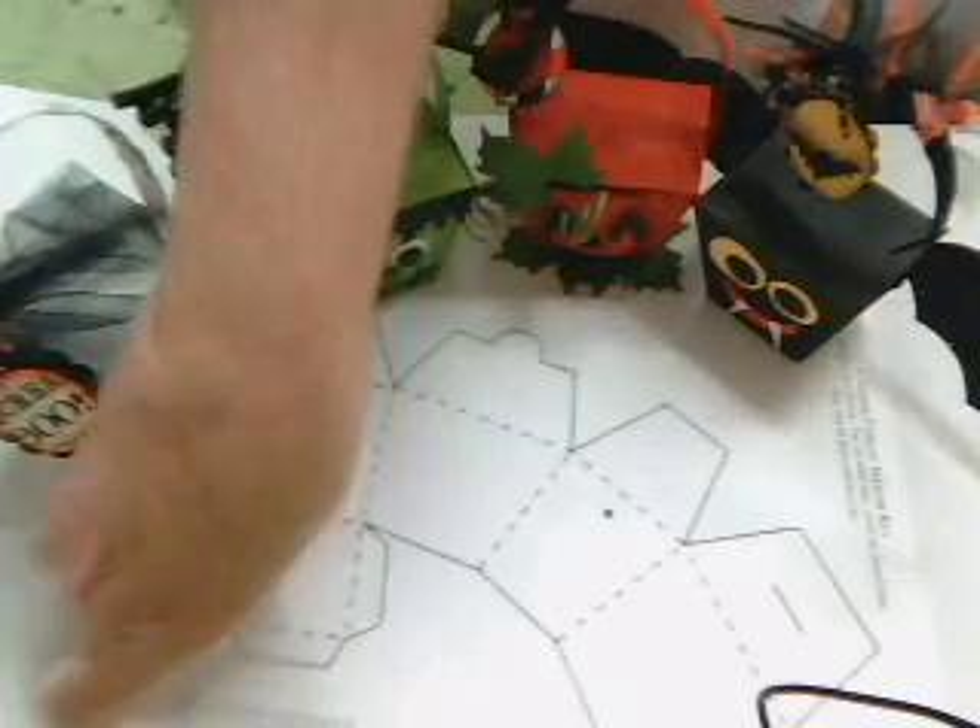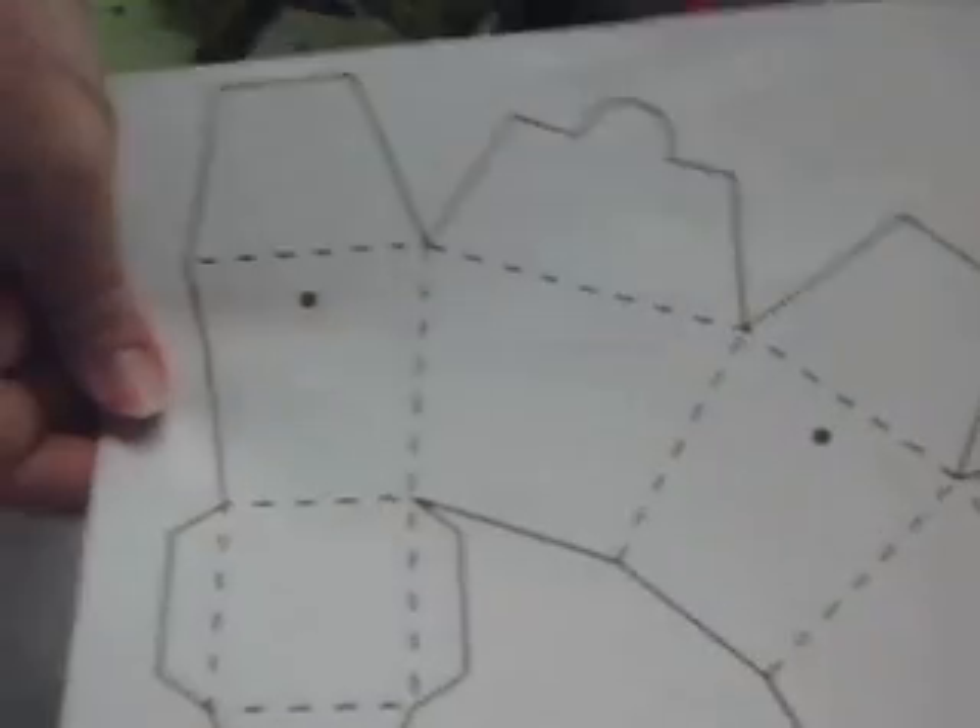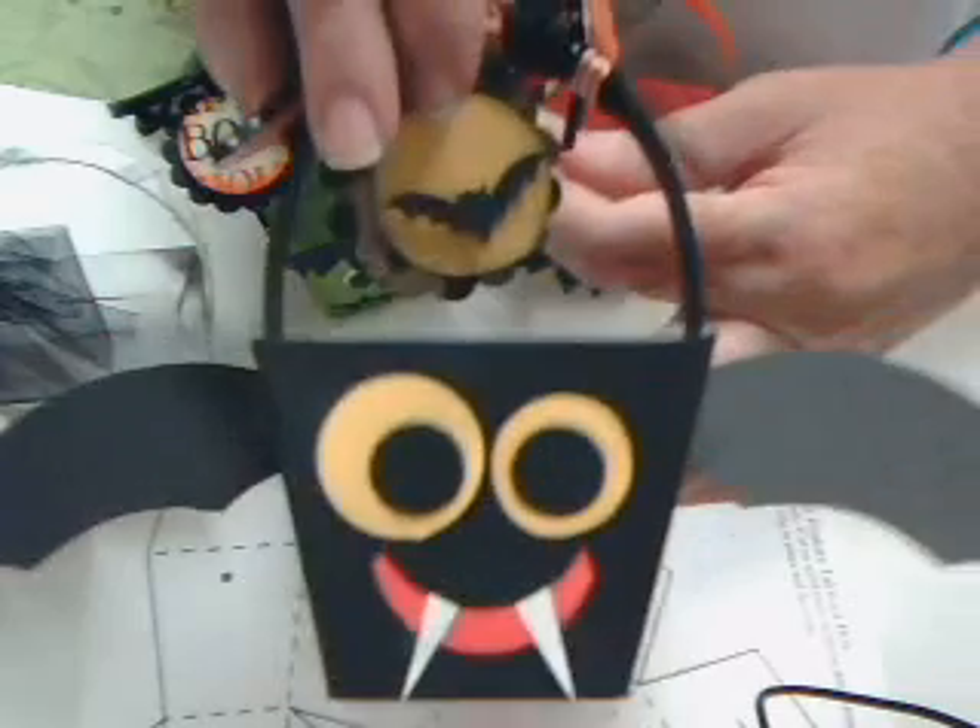Hi, everybody. Just a quick video to share a project that I'm going to be teaching on Ustream for Craft Happens. If you go to crafthappens.ning.com, you will find a template. It's a free template. It should be up in the next day or two — hopefully today. You just print it out onto the back of your cardstock, and then you can make these really cute little takeout box favors.